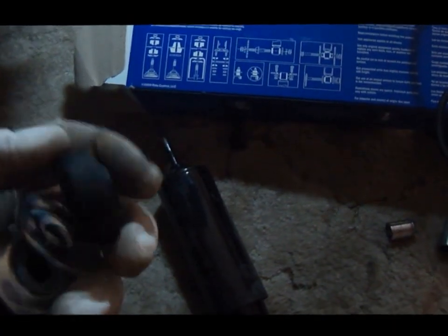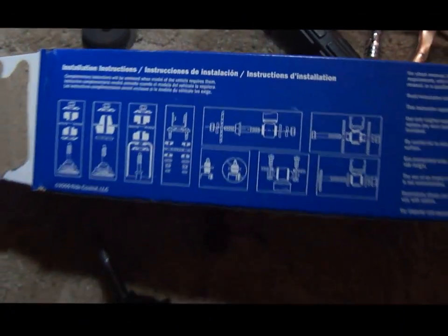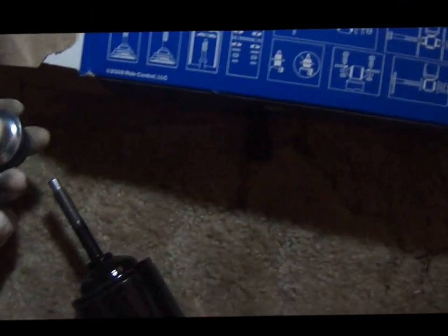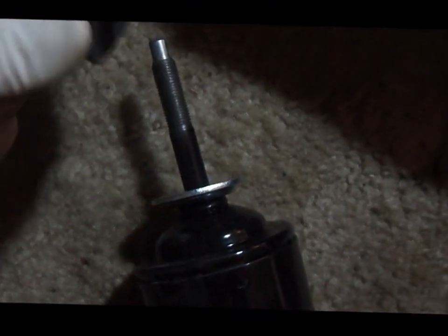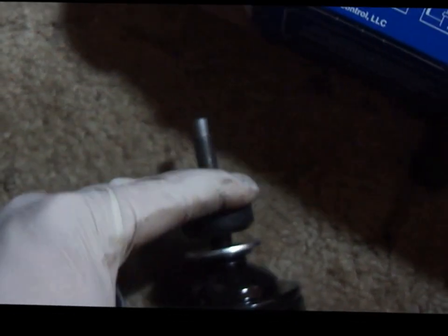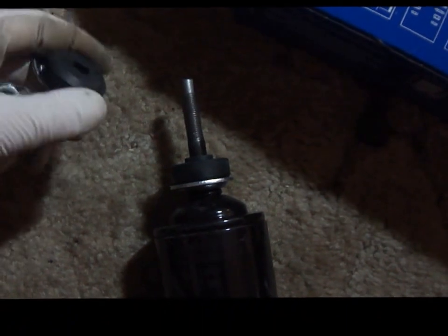To replace the rubber bushings and washers, the new shocks came with hardware and there's actually a little diagram on the box that shows you the proper positioning. It looks like they go in this order: first the washer goes on like so, then the rubber bushing, and then I'm going to put the shock in and put the rest of these things on.